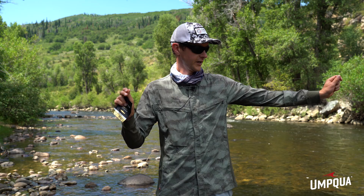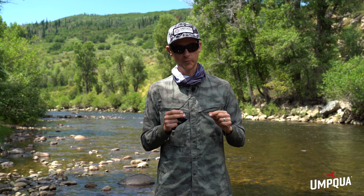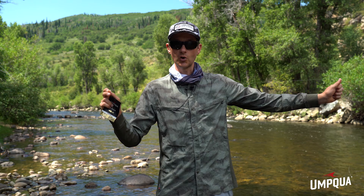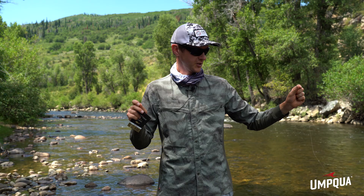Umpqua's leader does come with a perfection loop, but you can cut that off and either directly clinch knot it to your line or do something like a superglue splice. The leader has a much thinner butt section than you'd normally see on a tapered leader for dry flies. That's so that as it gets out past your rod tip, there's not as much mass — it doesn't sag and bring the flies back towards you, but allows them to stay out in the river for a much better dead drift with lighter weight flies.